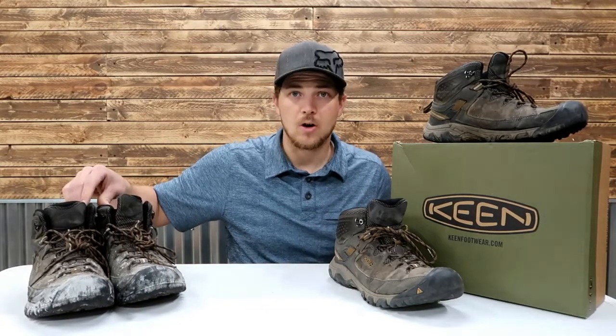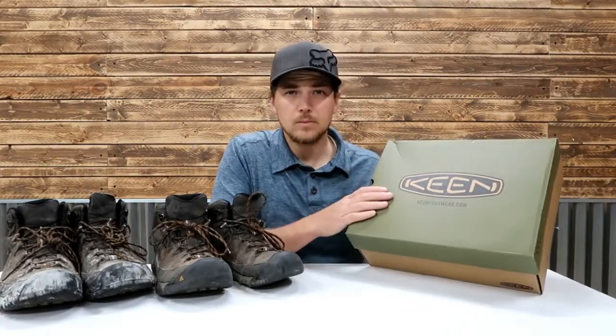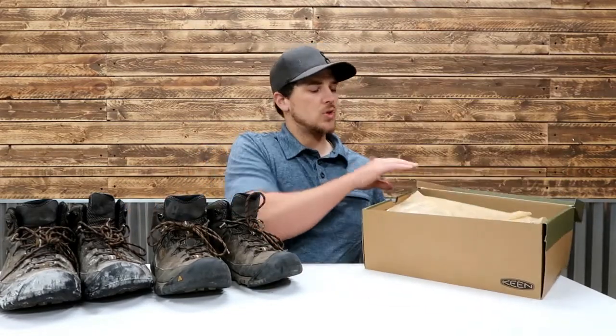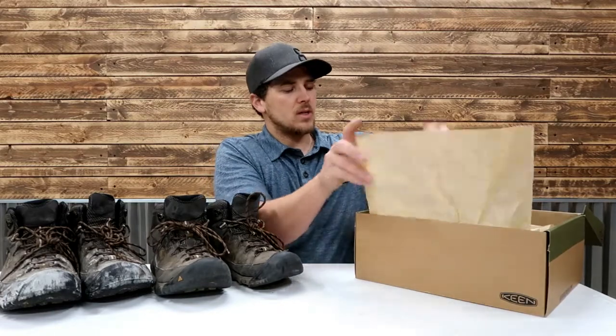Here we've got my painter's edition. We are working on the Ultimate Thrifty Garage Project home remodel, so these have been very useful now that they're getting a little bit expired and old. And here we've got another close-to-expiring pair of boots, and there's something new inside of these ones. These are the exact same model, but there's something new inside.